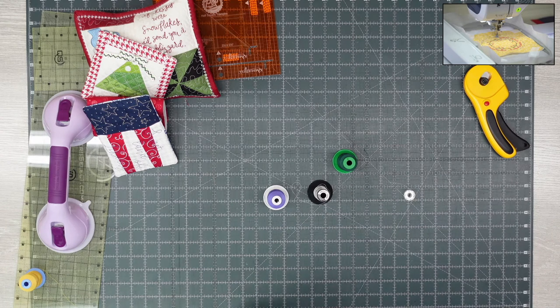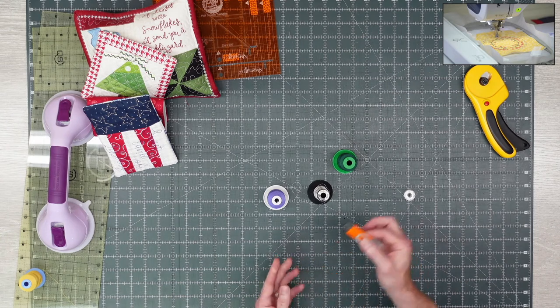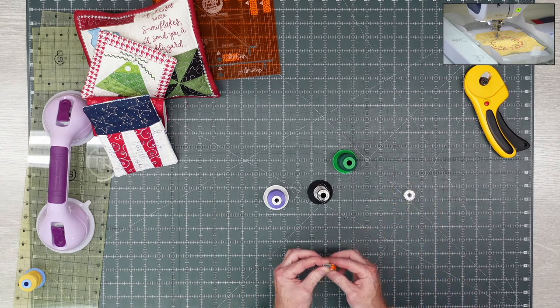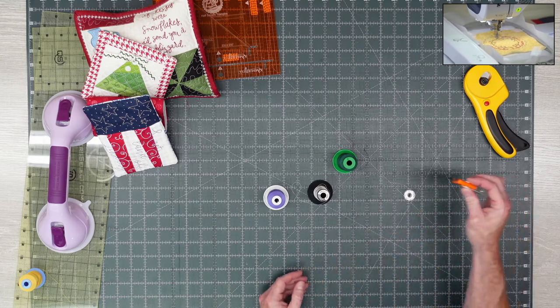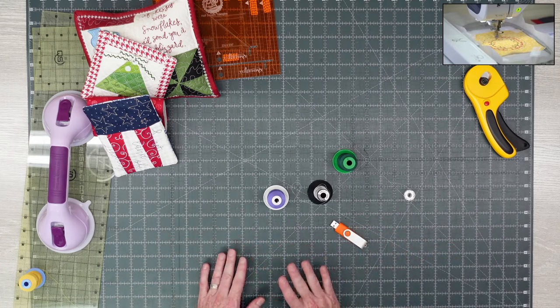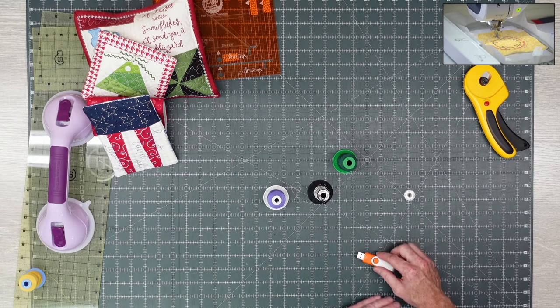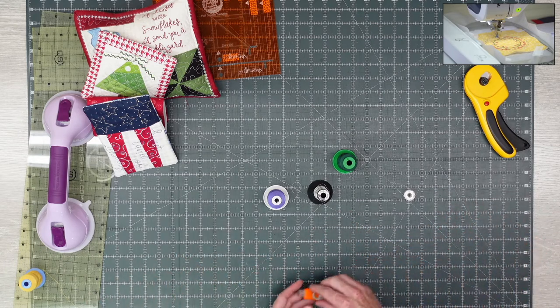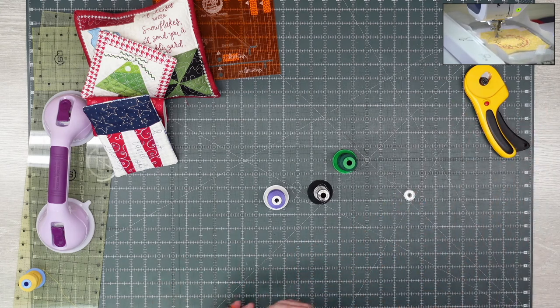I mentioned the designs come on a memory stick — a USB. Most new machines by all brands have USB ports, so you just plug it in. The stick Kimberbell gives you works for every brand, even ones I don't sell like Viking or Pfaff — those formats are on there as well. We're trying to open this up to anybody; you don't even have to have bought your machine from us. Everyone is welcome.